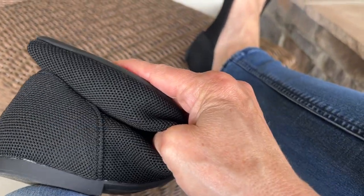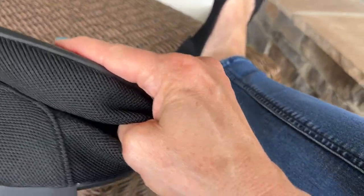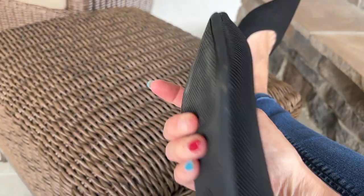One thing that I love is how flexible these are. This is going to be great for packing in a weekend bag, something along those lines.